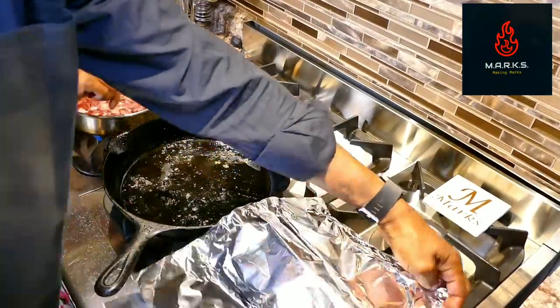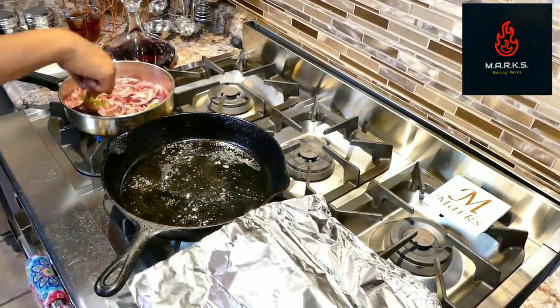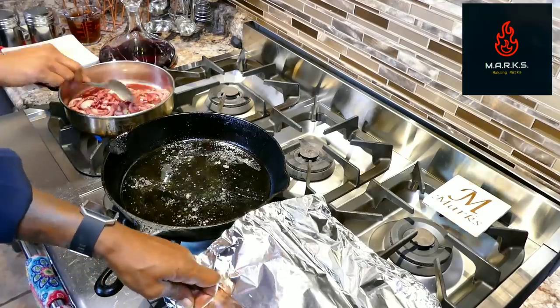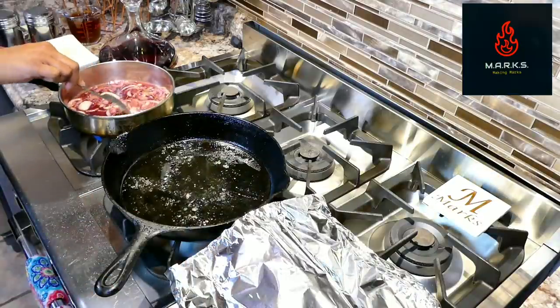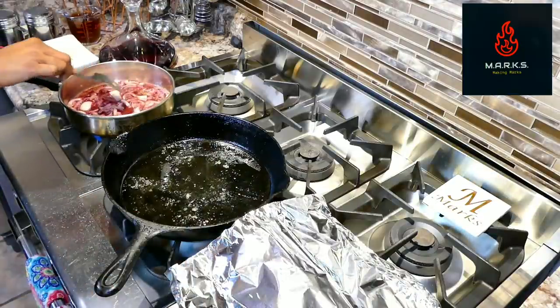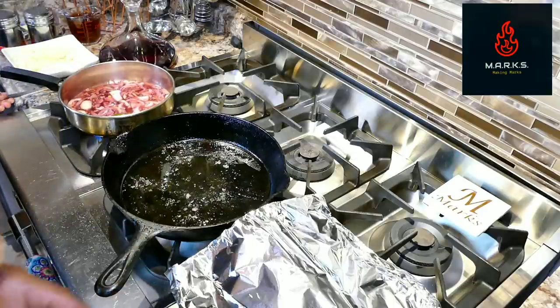I'm just taking this one and rolling my edges. You're going to set that oven to about 400 degrees. You're going to run this probably anywhere from four to six minutes — I would say four to five minutes, maybe six. It depends on your oven; everybody's oven is different.